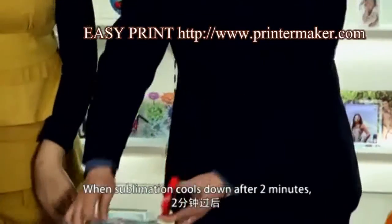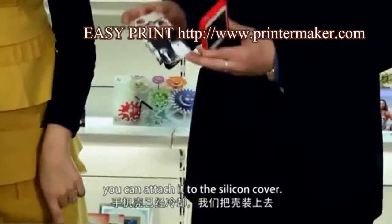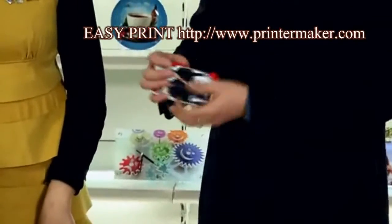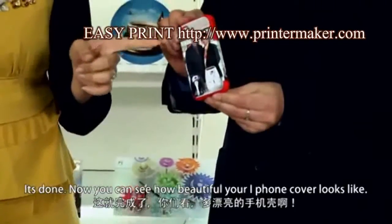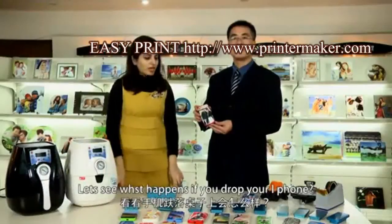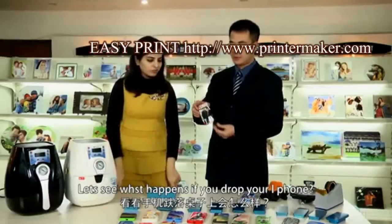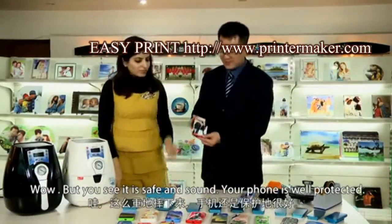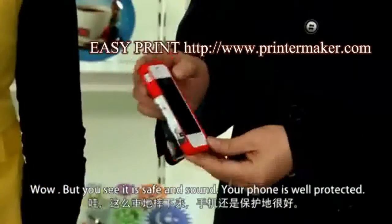When the sublimation cools down after 2 minutes, you can attach it to the silicone cover. It's done — now you can see how beautiful your iPhone looks. Let's see what happens if we drop our iPhone. You can see it's safe and sound. Your phone is well protected.